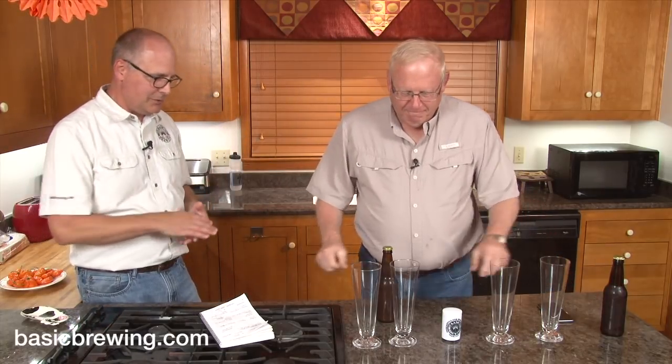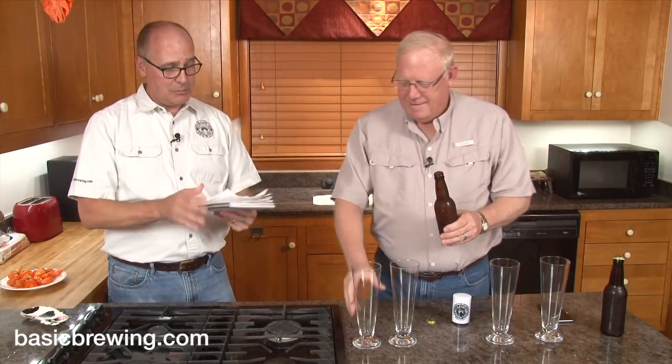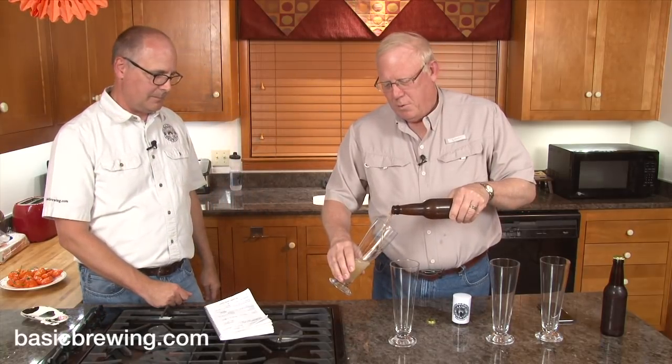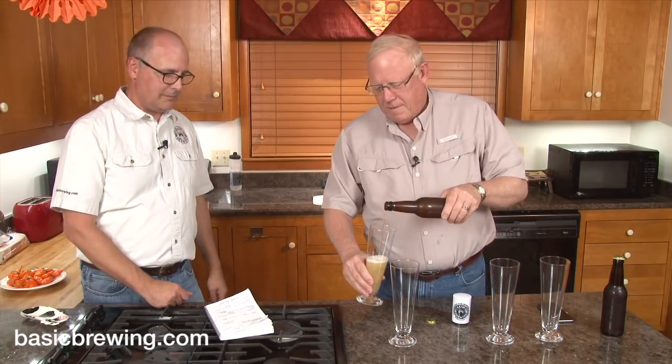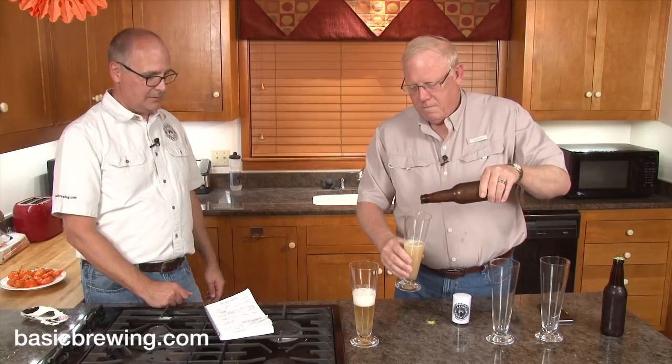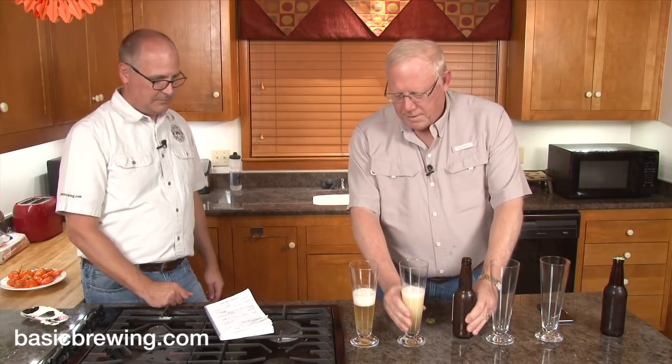Why don't you pop the top there, Steve, with our Basic Brewing Bottle Opener? I'm reading from our Basic Brewing Brewers Logbook that Steve designed. I'm pouring — I was busy pontificating. Beautiful, look at that.